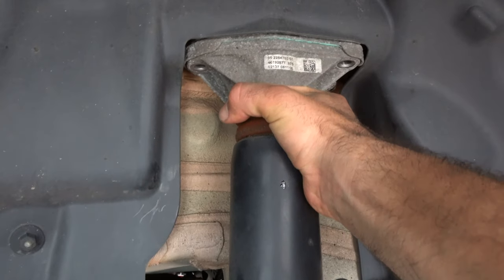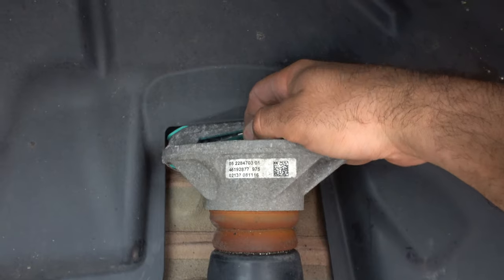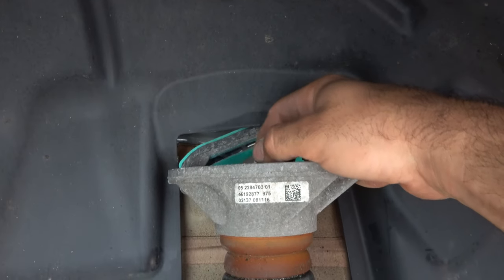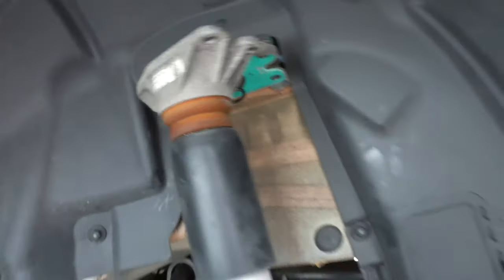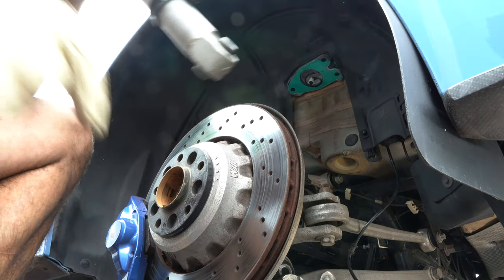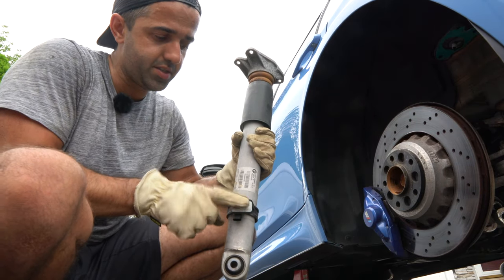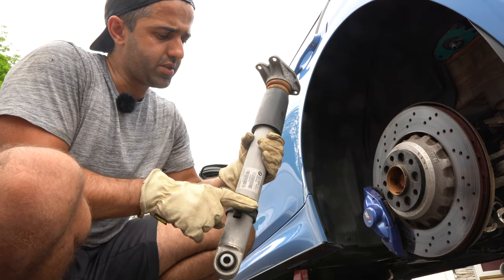Next you're going to grab the whole strut and gently pull it. What should happen is it separates to release the sensor — we just have to help a little bit. This opens up and exposes a sensor up top, so you squeeze and pull it up and the sensor will come out. As you handle the strut it's important not to bang this sensor — a lot of people reported banging the sensor, damaging the internals, and getting a suspension error message. Be very, very careful of this sensor.